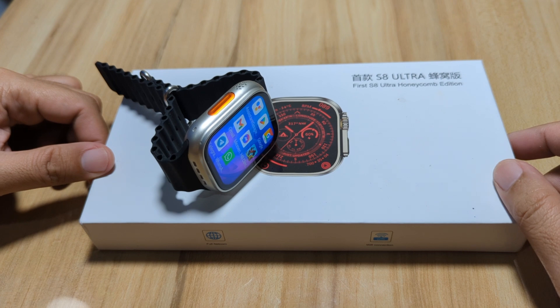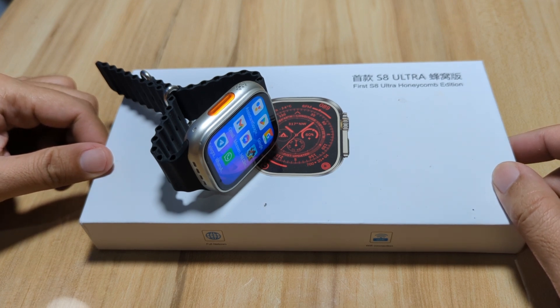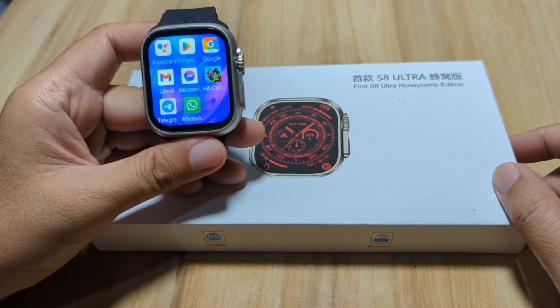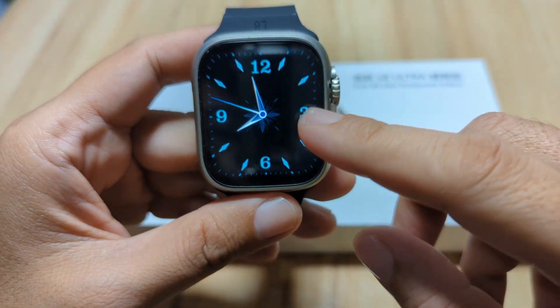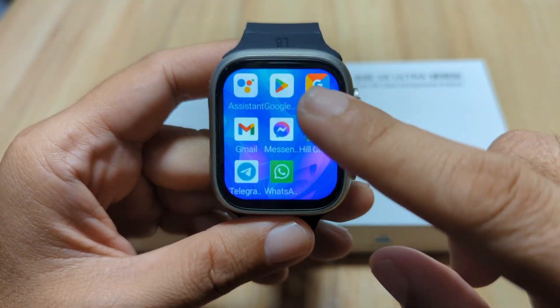Good day, this is smartwatchspecifications.com, the premiere site for smartwatch specs, news, and reviews. We are back here with our S8 Ultra smartwatch, a 4G LTE smartwatch, and we are here to answer one of the queries asking whether the Telegram application is working or will work with this 4G LTE smartwatch.